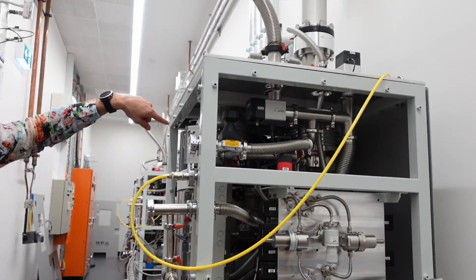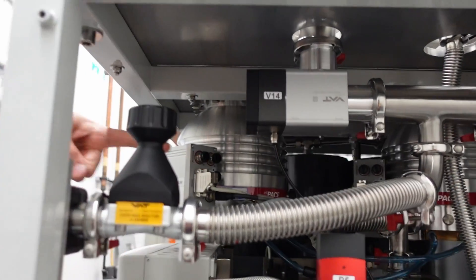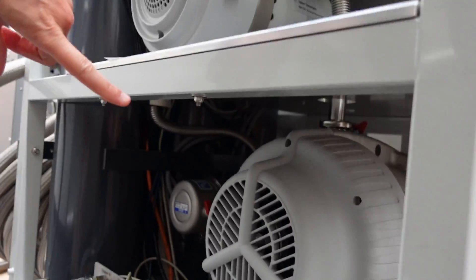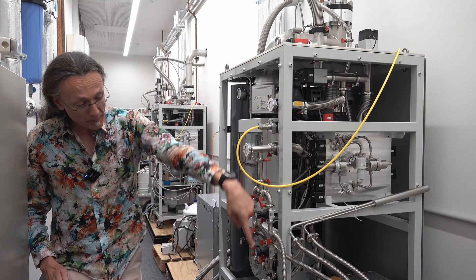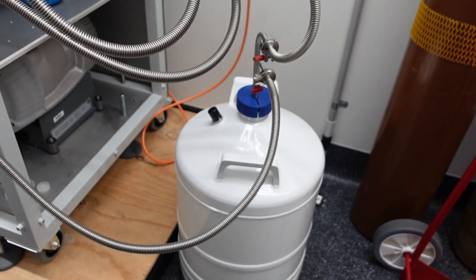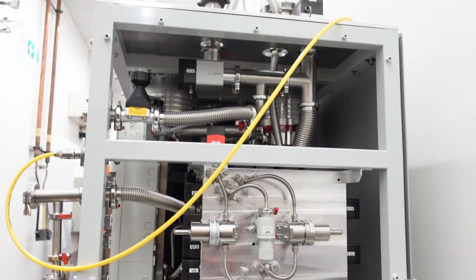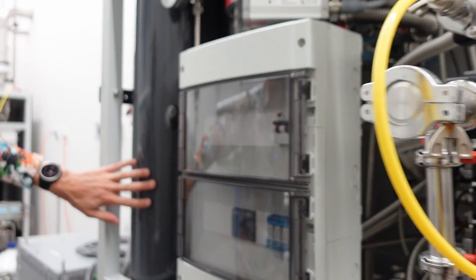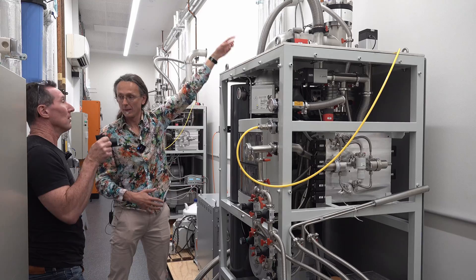Over here are the pumping systems of the dilution fridges. This is a pair of high-flow turbo pumps that circulate the helium-3 to the big fridge, backed by a scroll pump at the bottom. The helium-3 gas goes through this pumping system, then through a bucket of liquid nitrogen — for safety, if there's any tiny air leak the air gets frozen into the liquid nitrogen bucket and doesn't clog the system in the fridge.